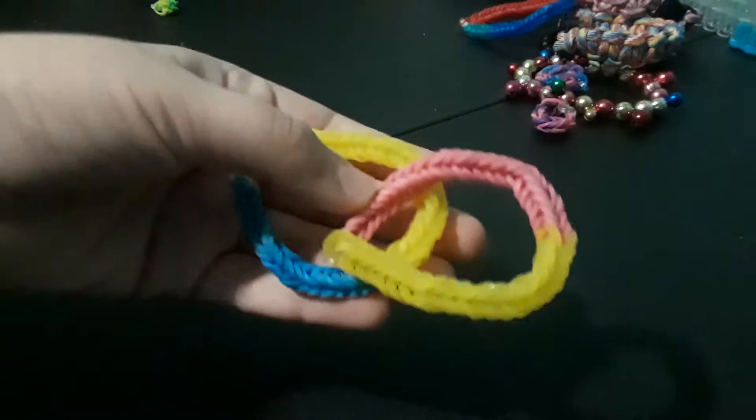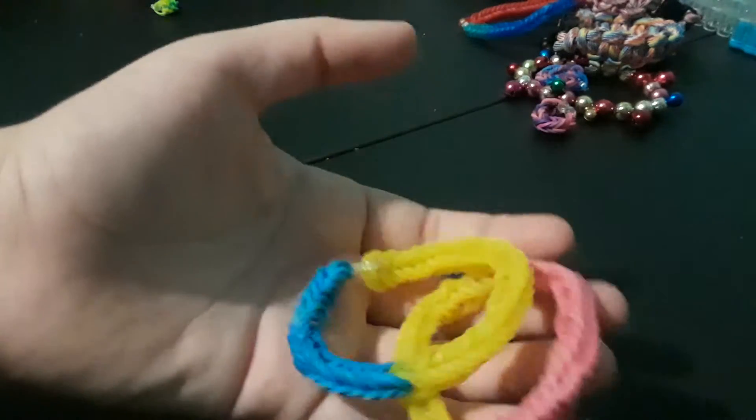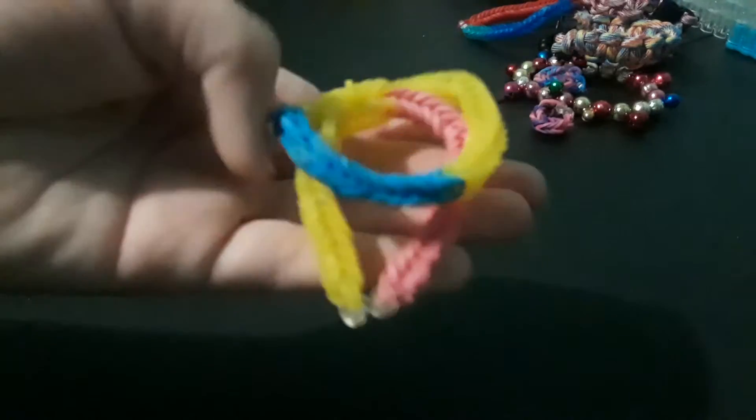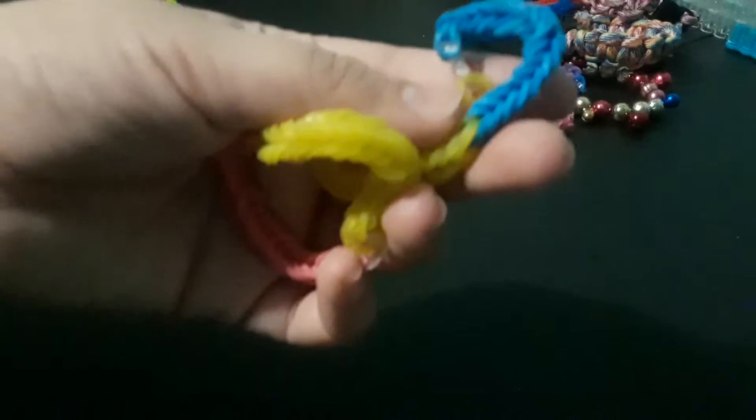28, 29, 30, 31, 32, 33, 34, 35, 36, 37, 38, 39, 40, 41, 42, 43. Okay, I'm going to stop now because I don't care.